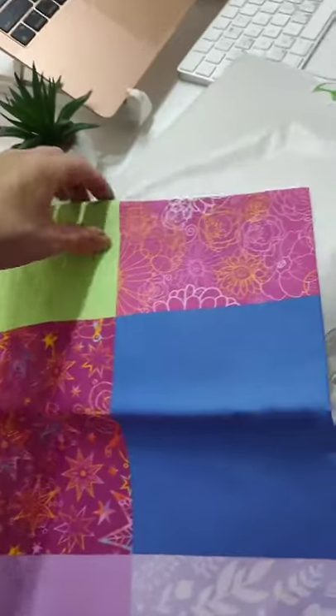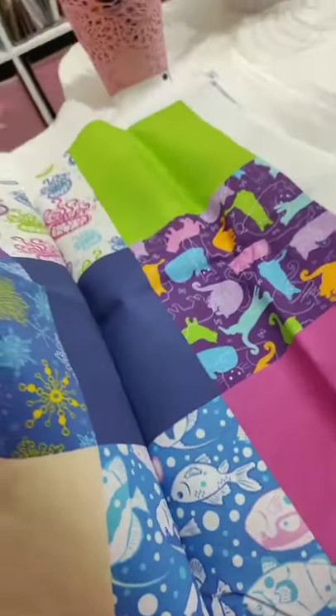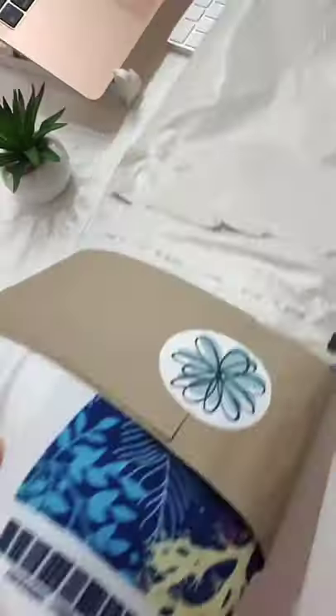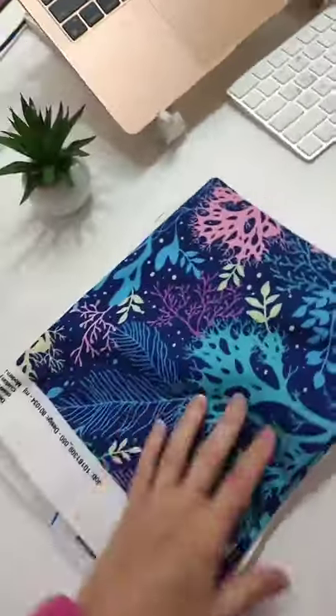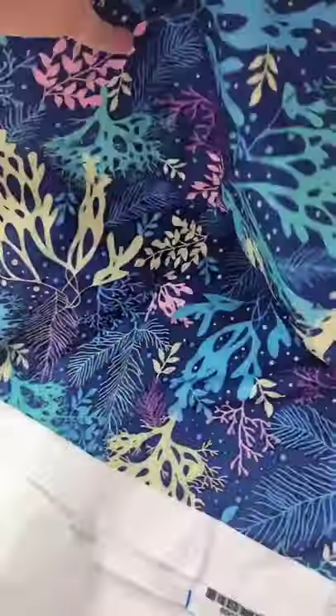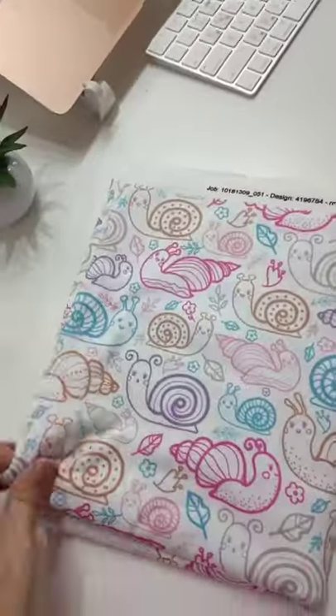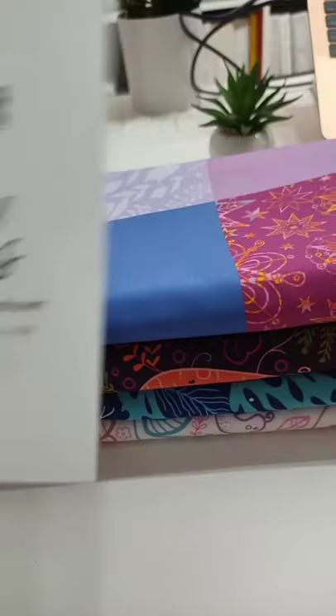These are my own vector repeat pattern designs of different topics and colors, with some bold colors that go with them. Here are two yards of fabric I designed — this one is my seaweed design in stretchy jersey fabric, and this one is my snails design that I plan to use to make something for my daughter.